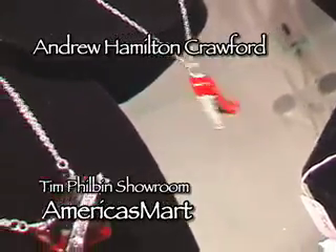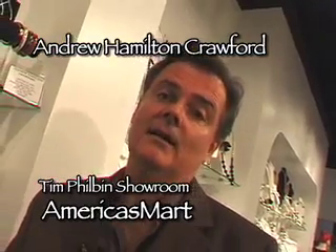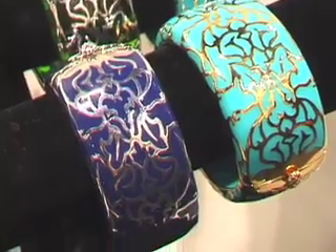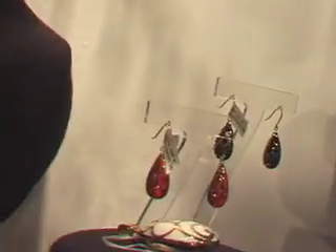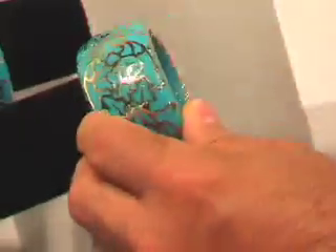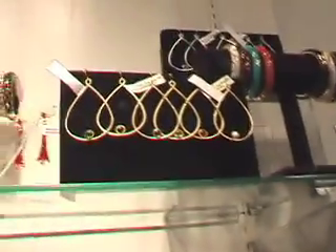The next line we'd like to present is Andrew Hamilton Crawford — it's a new line to the southeast. These two gentlemen are from New York and work primarily with resin set in sterling with a rhodium plate or a 24-karat gold plate. This has been a very strong feature of Henry Bendel's in New York for the last two years, and it's also been one of Oprah's favorite picks with the wide cuff bracelets, which she's worn on the show and mentioned in O Magazine. It's also a part of the line that Patricia Fields — who does styling for Sex and the City and many other Hollywood movies — has dubbed the it line for '08.